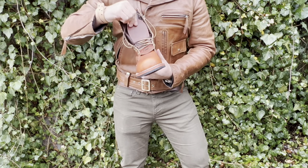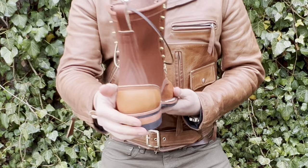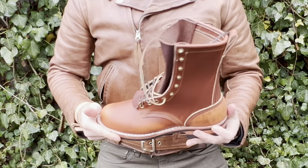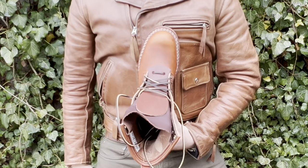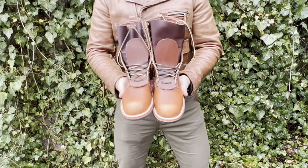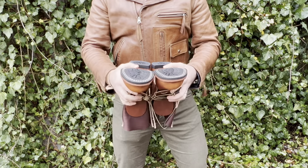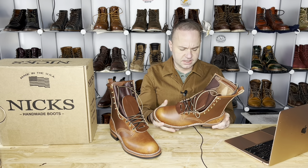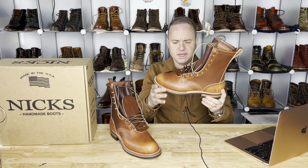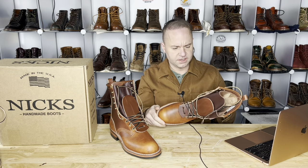Hardware configuration is hooks and eyes, which I do prefer — especially speed hooks on a tall boot like this. We went for polished brass on the hardware, plus a pull loop. This was basically a custom build. It's going to be moderate arch support on the H&W Last — a very nice last with a really beautiful rounded out toe.